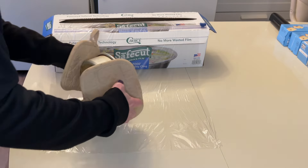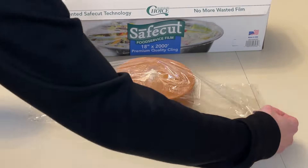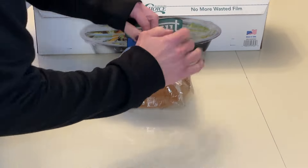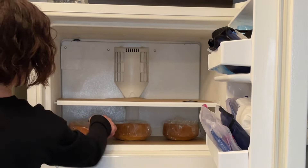I let those cool for about five minutes. I have this plastic wrap and I'm flipping the cake upside down and gently wrapping these. Don't wrap it tightly, just gently wrap each layer with the plastic wrap and then I'm going to stick it in the freezer until I am ready to use it.